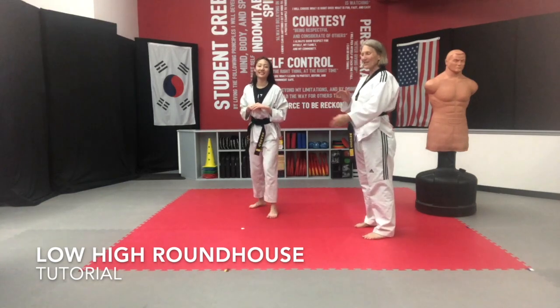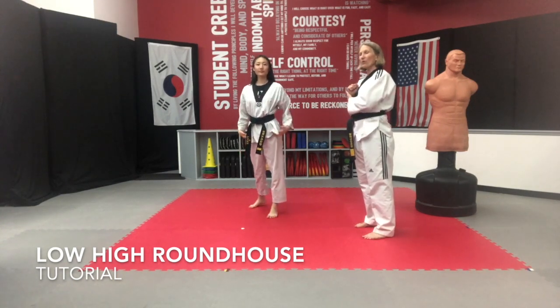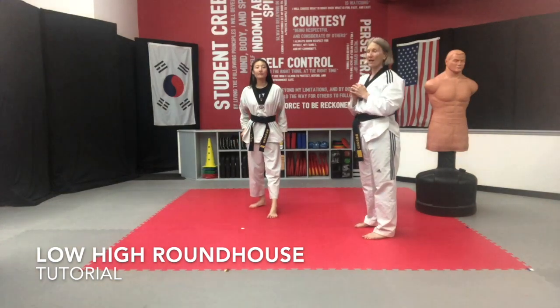I want you to really pay attention as you do that: you're going to kick, retract all the way to the hamstring or your glute, and go all the way up as high as you can.